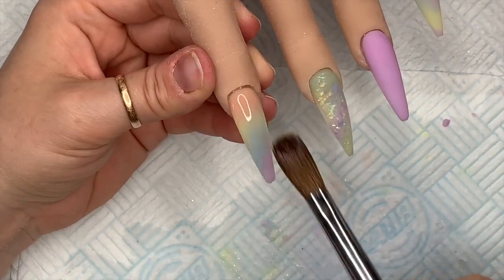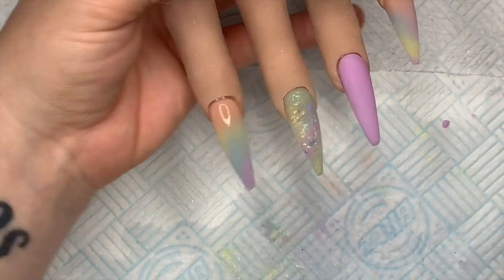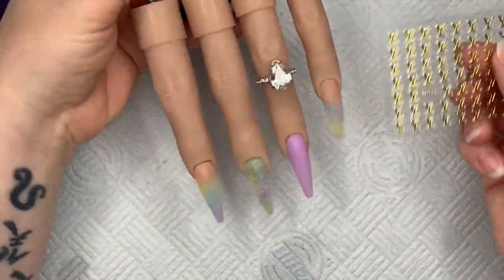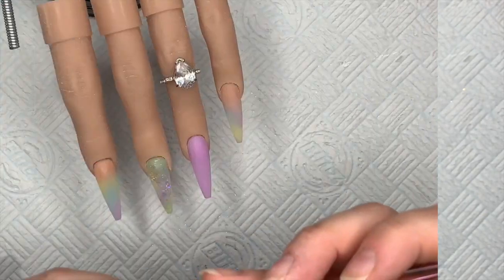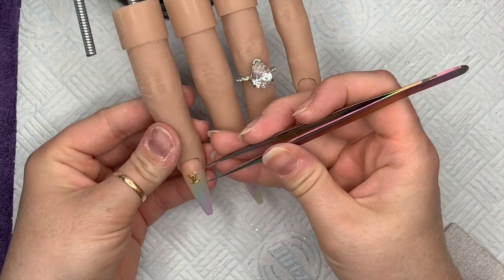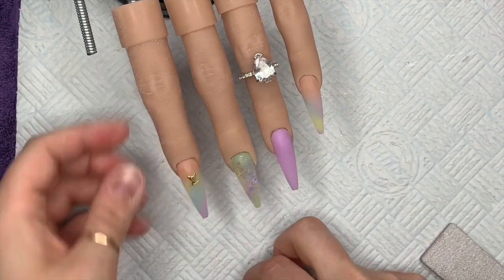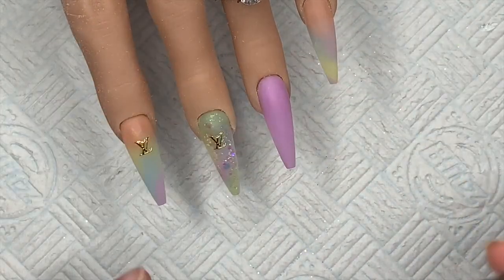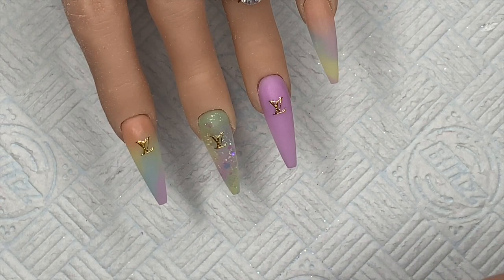I'll go ahead and file and buff the nails — I don't show this bit because I find it quite boring. Then I'll give them a quick cleanup. I've never done designer nails before and they seem quite trendy at the moment. I found some LV stickers in my sticker stash — not Liverpool Victoria, these are supposed to be like Louis Vuitton but they're just stickers. I'm putting one on each nail, trying to keep them all in the same place and make them straight. If I'd thought about it before I would have encapsulated them first.